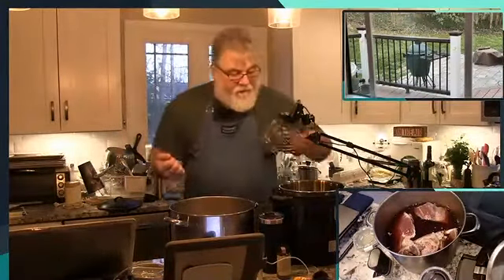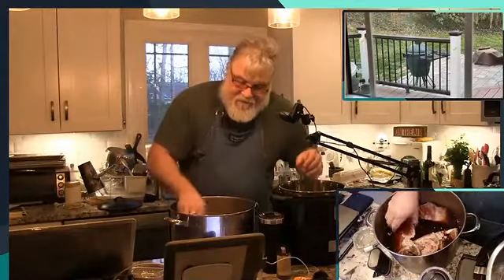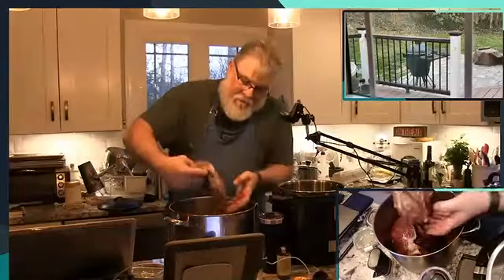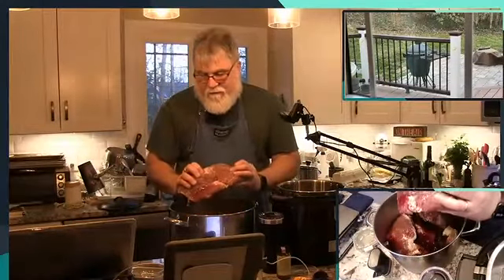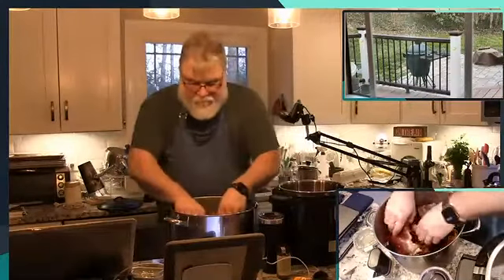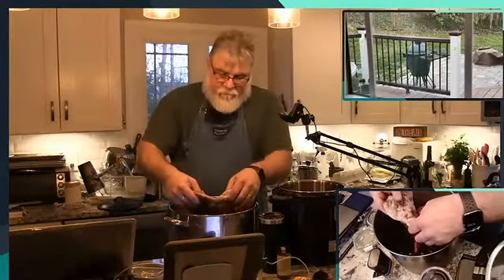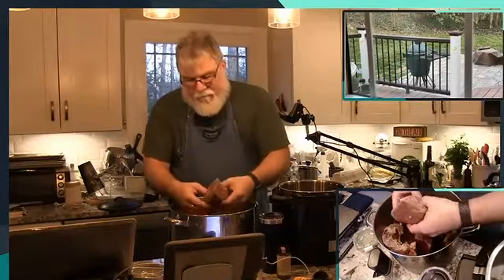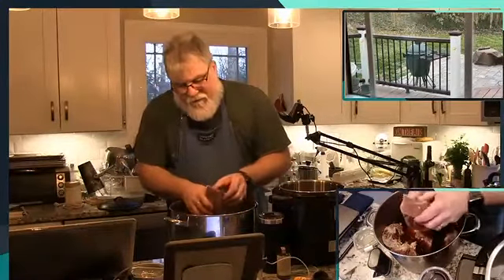This is very important — it keeps the meat from searing to the bottom. I like the look of that piece, and that's going to be a harder one.